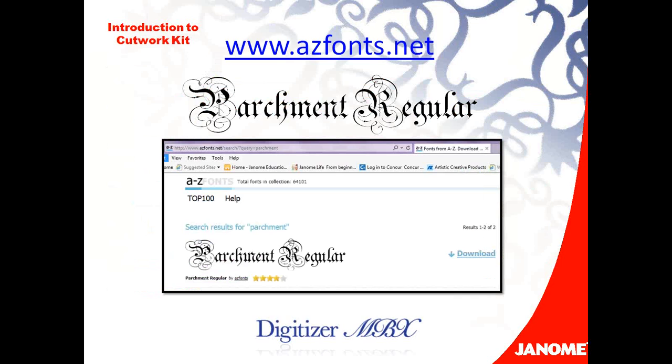I also included a handy cheat sheet that gives a little explanation of each of the cutwork applications in the program. Before I started, I installed the cutwork kit on my computer. Digitizer comes with over 90 fonts built in, and we can also use TrueType fonts. I explored the fonts on my computer and just wasn't finding one with enough curly cues and interesting things. So I did a little search on the internet and found a font called Parchment Regular at a site called azfonts.net. I simply downloaded it — when you download a font, it goes into the font folder on your computer, and you'll be able to open it in Digitizer as well as any other program. So the font I'm using today is called Parchment Regular.